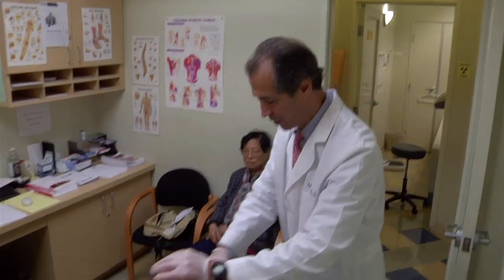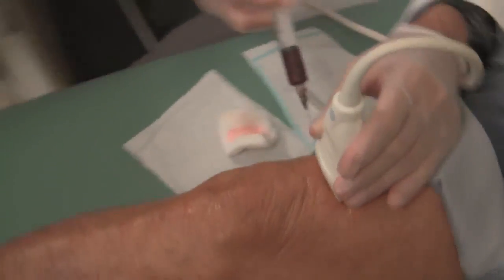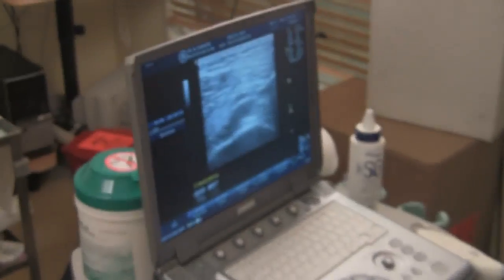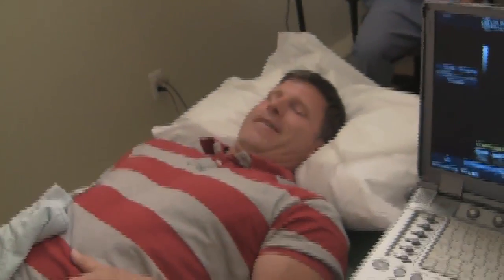Much like prolotherapy, PRP can be used anywhere in the ligaments, tendons, muscles, joints — really anywhere from the top of the head to the bottom of the foot. I use ultrasound guidance to ensure that the maximum number of platelets are delivered to the exact injured area.